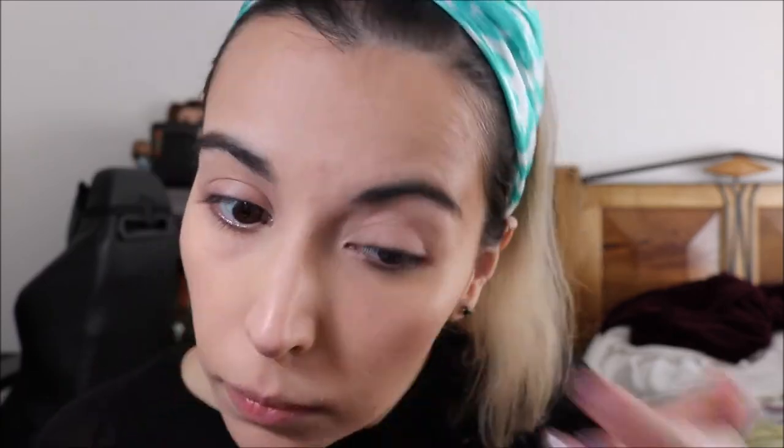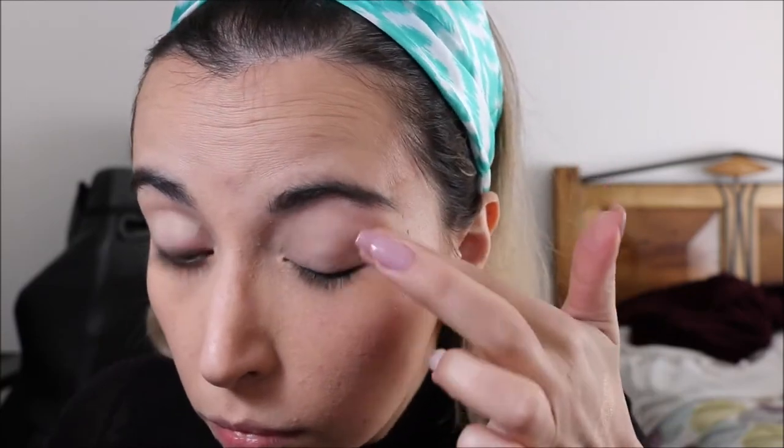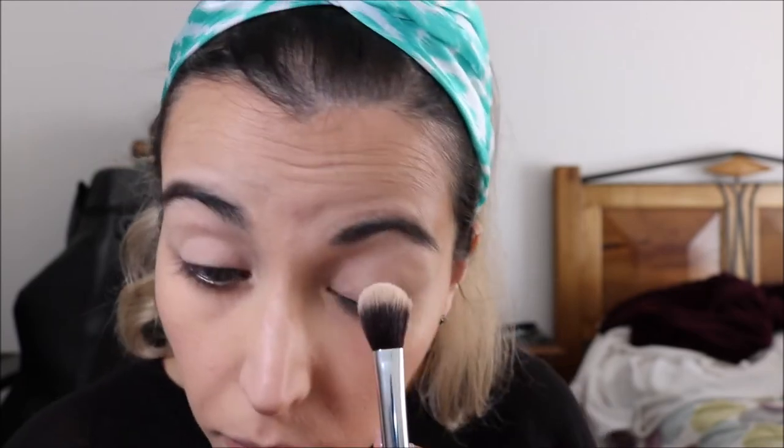And now I am going to move on to eyeshadow. But first, I am going to apply the Kiko Neutral Eye Base. I'm just going to take a little bit of that on my finger and prime my lids. Now I'm just going to use a little bit of the translucent powder to set the primer. I like this powder a lot because it leaves your skin feeling very smooth. But if you are going to take pictures with flash, be careful because it gives you a little bit of flashback.